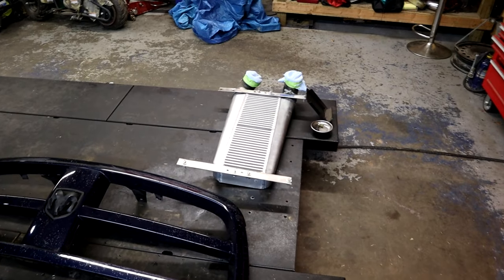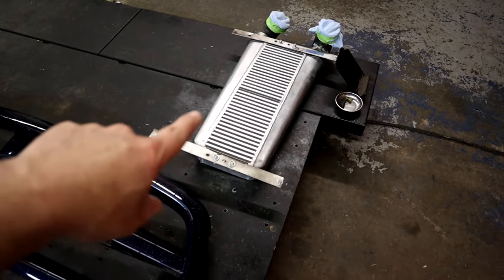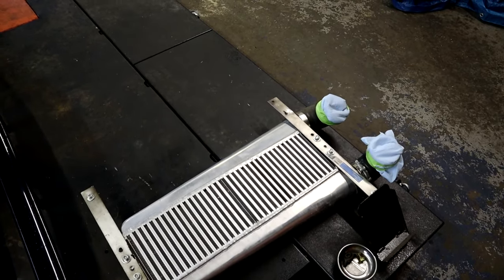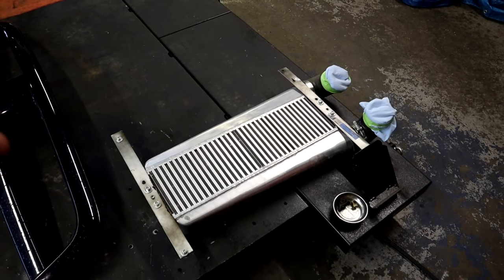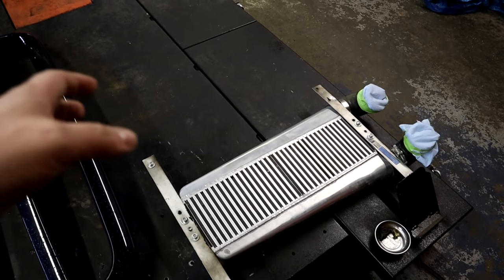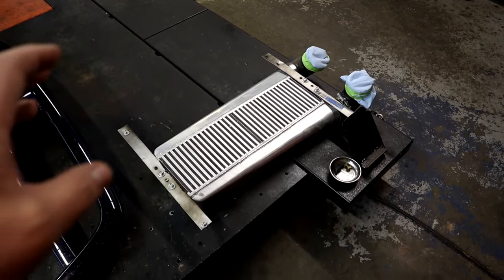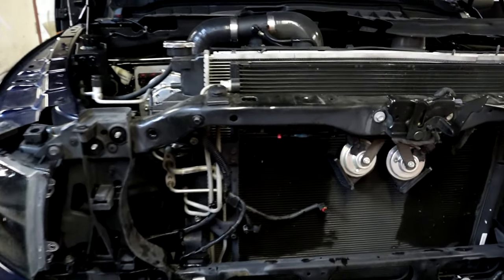Alright guys, as you can see we have the grill off. This is the CX Racing intercooler we're going to be putting on — it's the one that actually fits a Fox Body Mustang. This is the same one I installed on Frostbite; we'll have a link to it if you're interested in using the same one. We're going to be putting this on Storm.